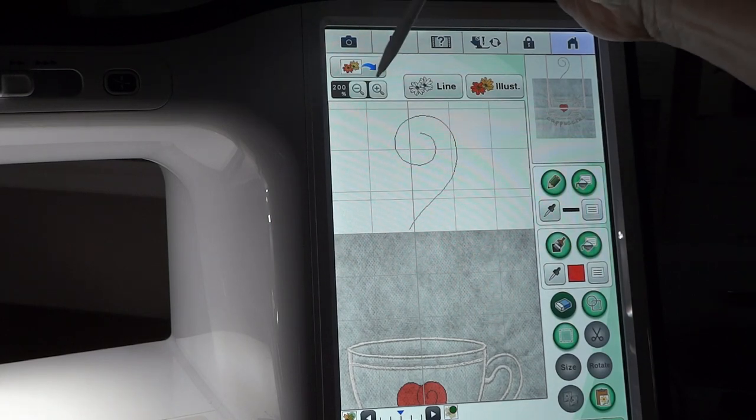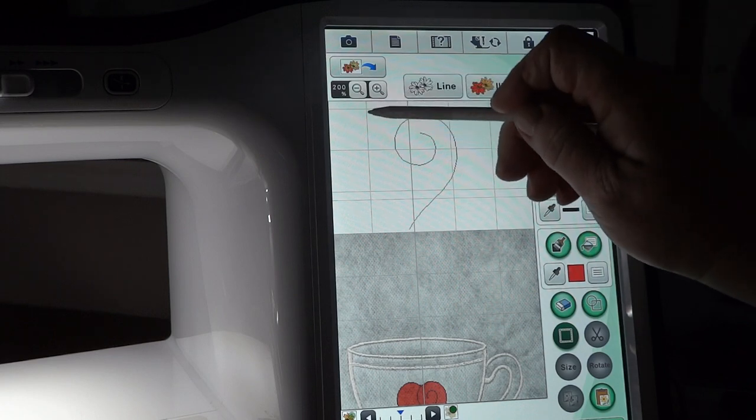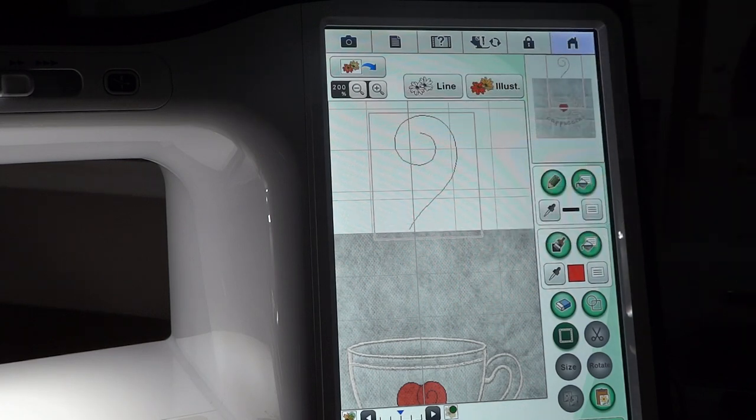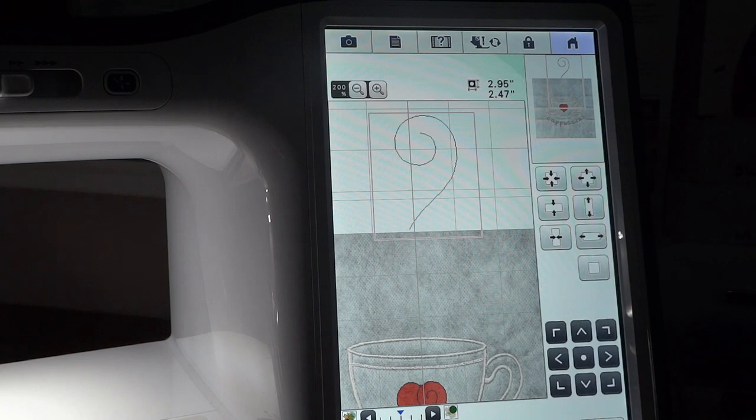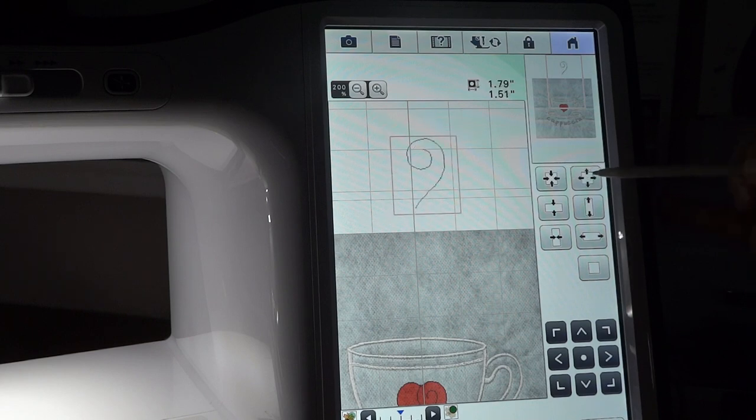Next I'm going to take the selection box and put it back around this design. We're going to make it smaller, so we'll choose the size button. Right now it's 2.95 by 2.47 — I think I'll take it down to about 1.85 somewhere around there. We'll use our reduce button. That's a little too small. I'm pretty happy with that now, so we'll say OK.